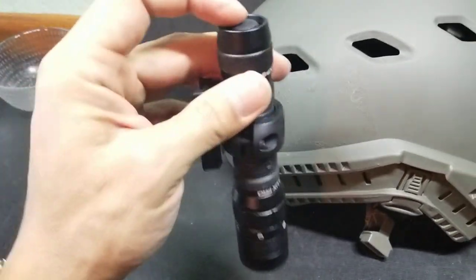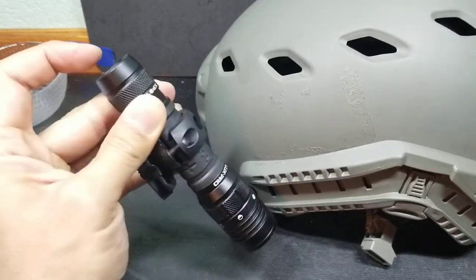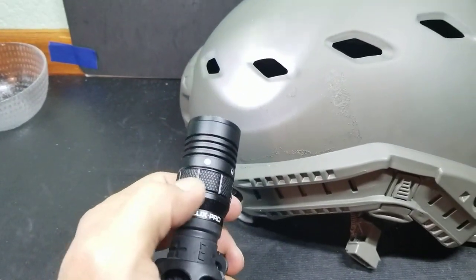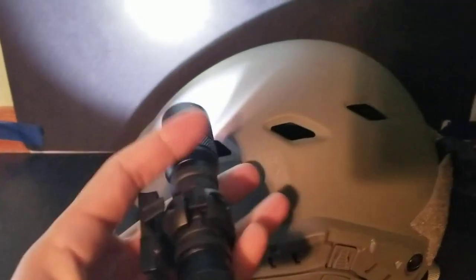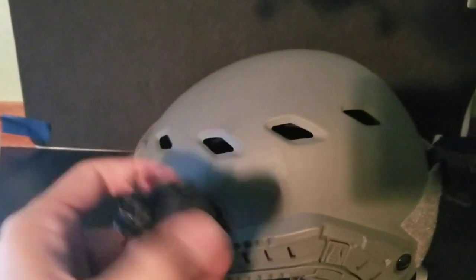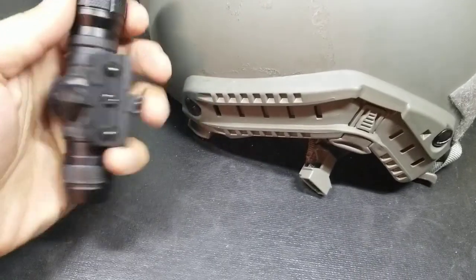Like most flashlights, this has a button to turn it on and off. Once it's on, it has a separate knob where you can select different levels of brightness. That's going to be your low setting — twist again for medium, and then twist again for your high setting. Some people like multiple toggles for different modes, or holding the button to access a different mode. For me, it's really simple, and I like that design.